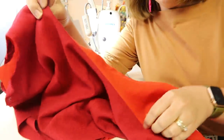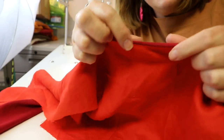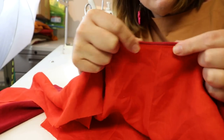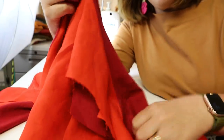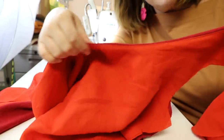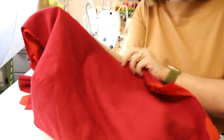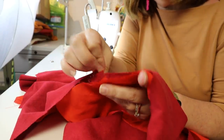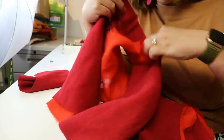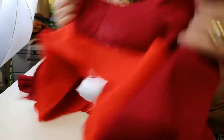Now that we have our neckline all sewn and understitched, I'm going to go and press it. I'm going to press it with the lining up so that just a little bit of that fashion fabric comes onto the backside — that way we know the lining is not peeking out from the front. I'm going to give that a really good press, and then we're going to come back and insert our sleeves flat.